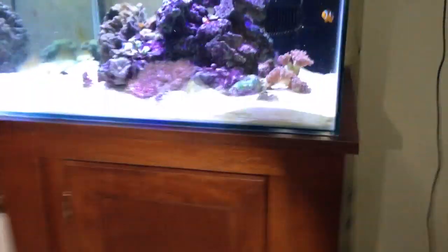Inside the stand we want to place an approximate 20-inch sump with three chambers. To do that, we've got to connect these two bulkheads into the sump — one is going to be the drain, one is going to be the return. To do that we've got to drain the tank about three-quarters of the way.